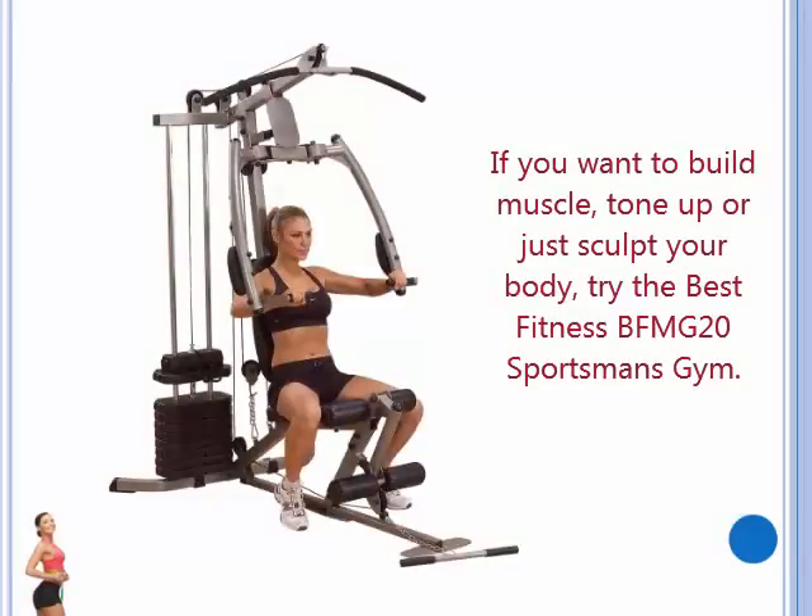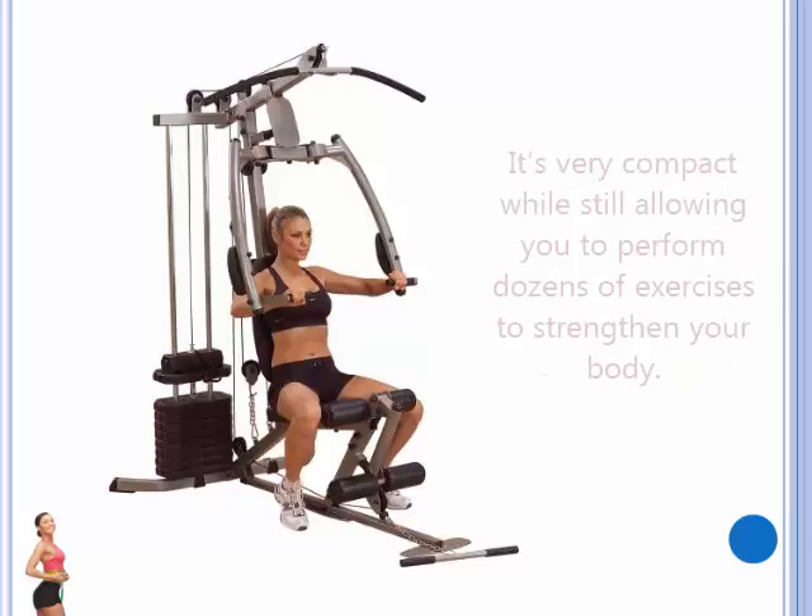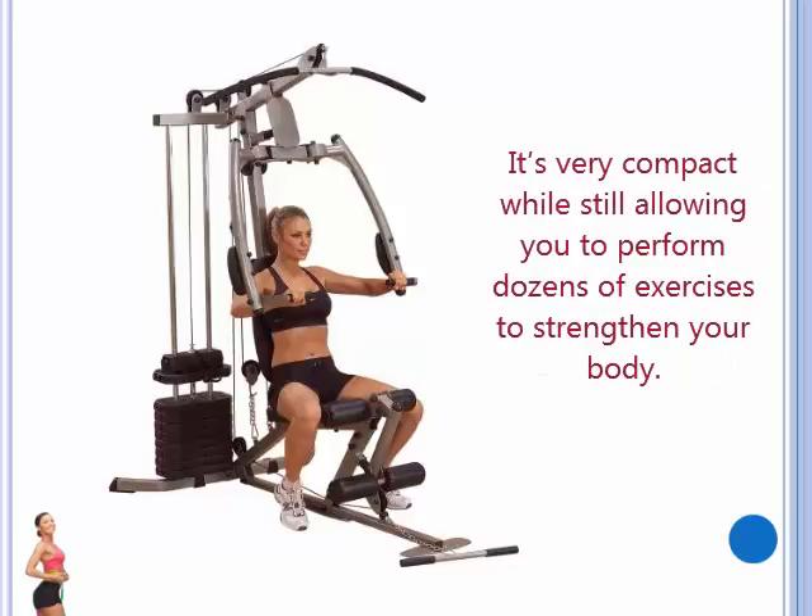If you want to build muscle, tone up, or just sculpt your body, try the Best Fitness BFMG20 Sportsman's Gym. It's very compact, while still allowing you to perform dozens of exercises to strengthen your body.